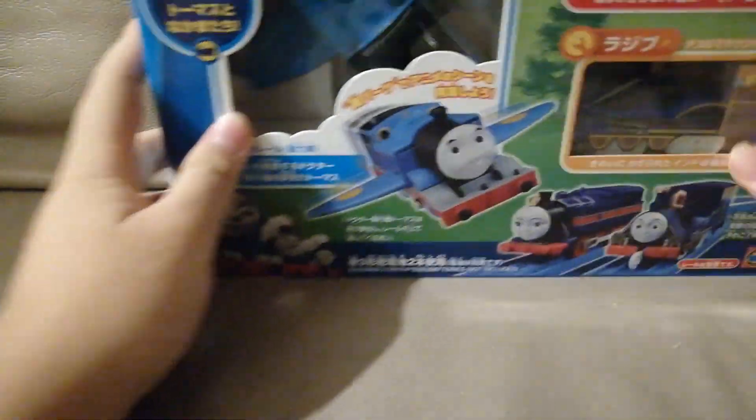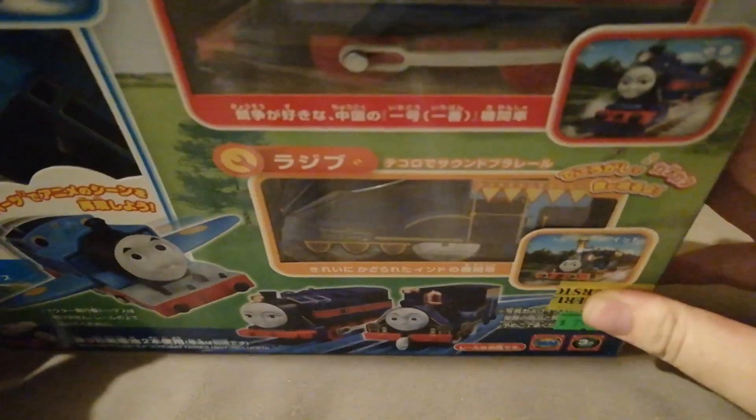Hello everyone, it is Wong Village here bringing you another review on the new Playaround item featuring the Airplane Thomas, Hongmei and Rajiv. So let's unbox this and see what this has to offer.